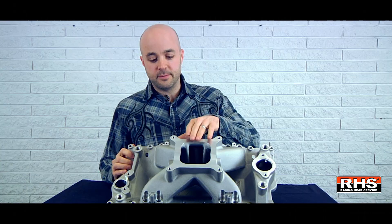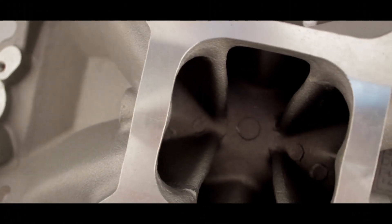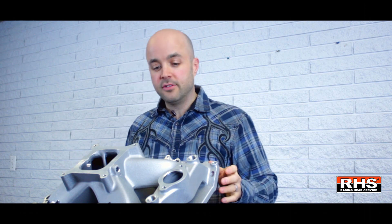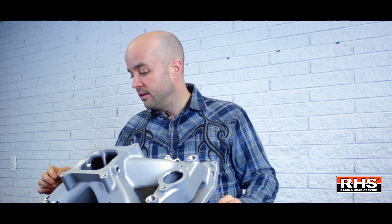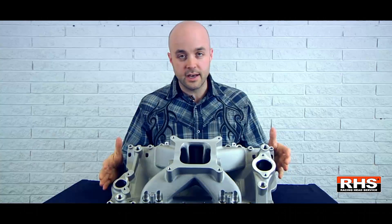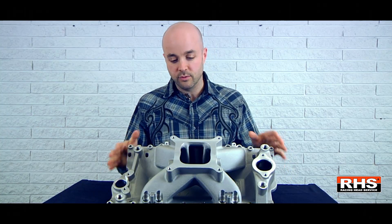The airflow for this was optimized as well, so it's the best performing single plane manifold that we could put together for RHS. Then you look at the rest of the benefits on here. We've got the dual distributor hold downs, we've got the threaded water inserts, so really any application we can serve quite well with one part.